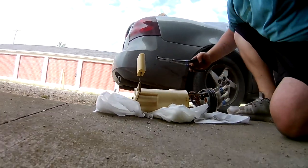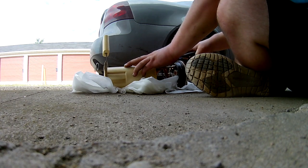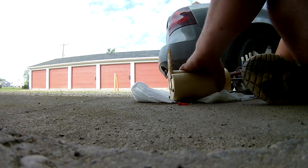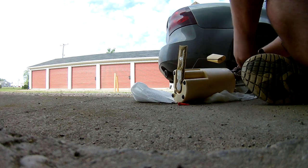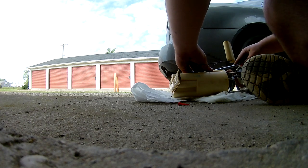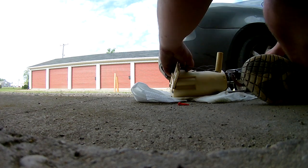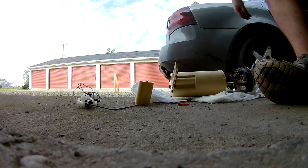In the bag it comes with a new float, plugs for the wires, a new seal, and a new clip for the top part. We'll start undoing that right now. You can get away with using your fingers but I'll use a tool. There's a clip in there too — take out the clips, pretty easy. I'm roughing it a little bit because I know I have new ones.